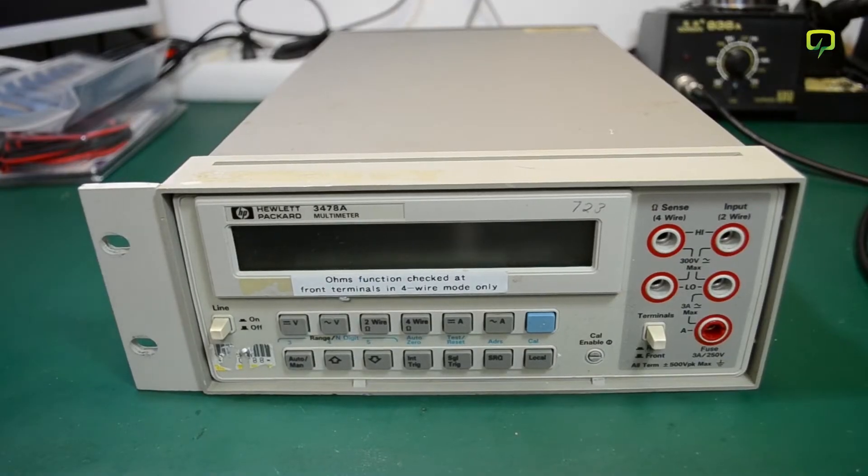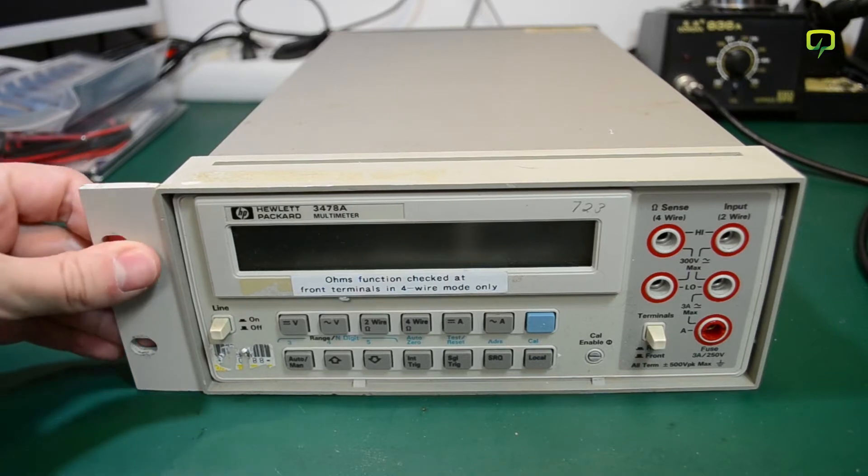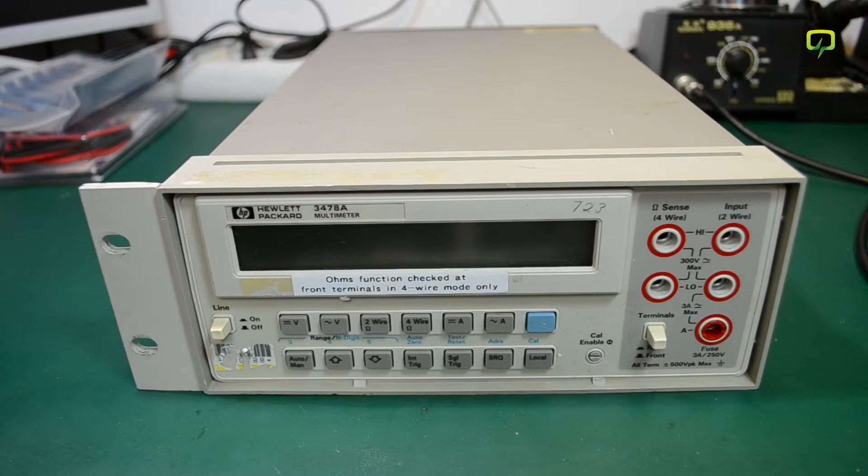The meter looks to be in good exterior condition — no scratches on the LCD, no cracks around the input jacks — and it does come with a rack mount which I'll be taking off because it will go on the shelf above my bench. I will have to adjust the input voltage selection and give this thing a good clean before installing it in my lab, but that will be shown in its own video.